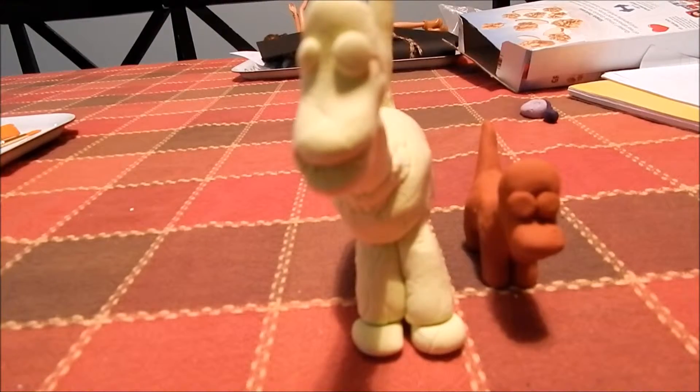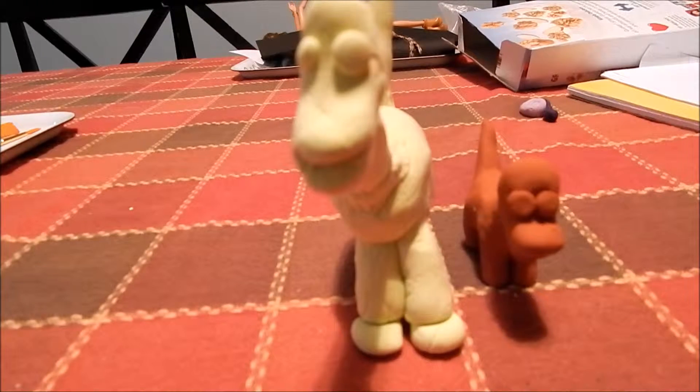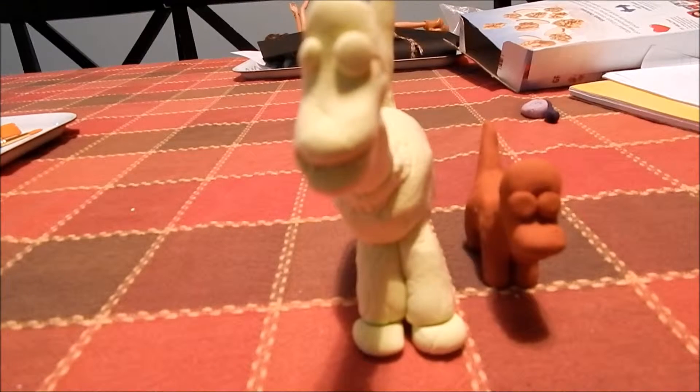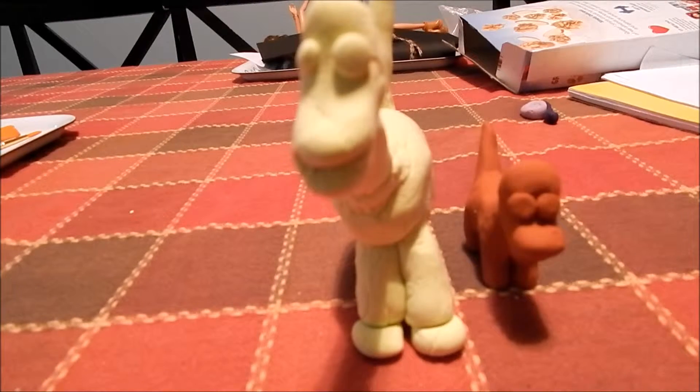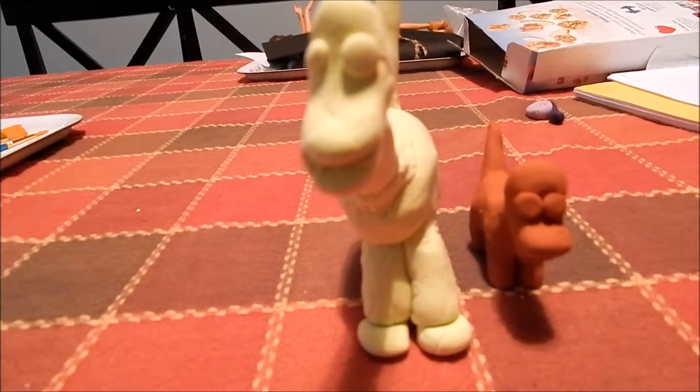We let ours bake, and one of them had to air dry. Model Magic doesn't really work that well — it kind of leaves cracks. So if you don't want yours to be cracked, you should use air-dry clay or bake clay. Now we're going to paint our dinosaur.